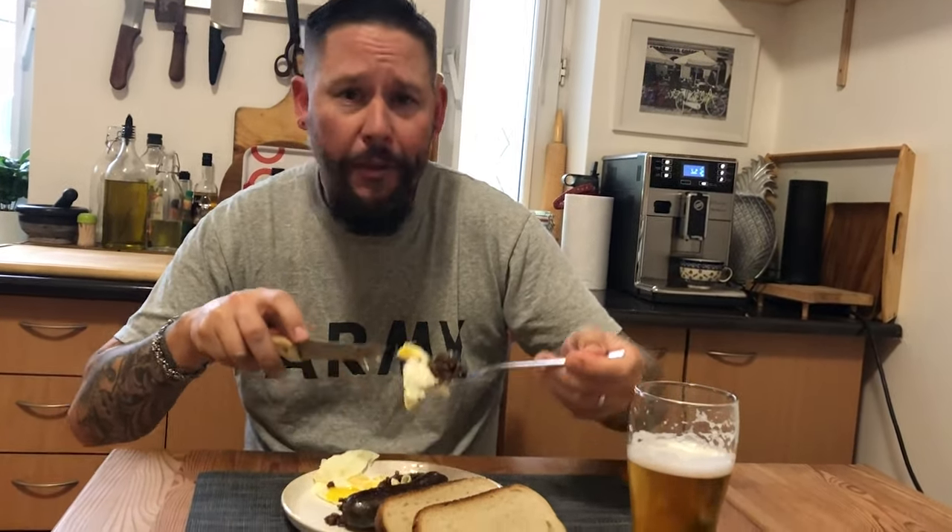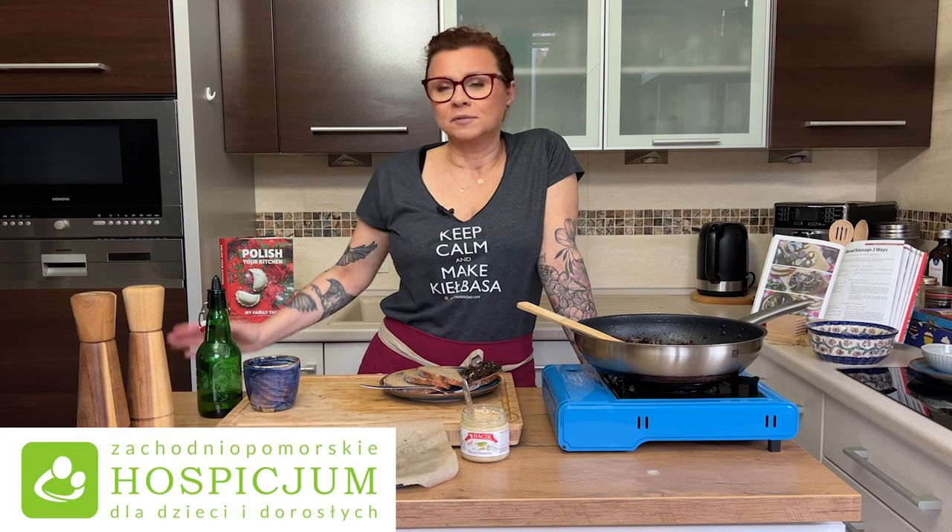Hey, Marcin Gortat. This is Marc Herning from Stevens Point, Wisconsin, USA, and this is an American eating eggs and kaszanka. It's just good. Hi Marcin! You want some? Then Pavel turned this Kaszanka challenge into an annual drive to help the hospice with whatever their needs are.